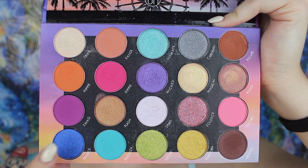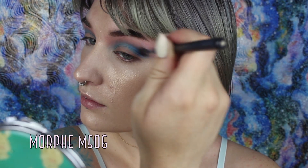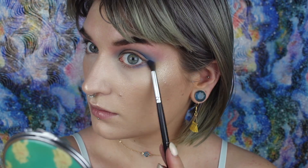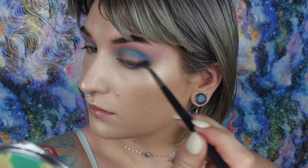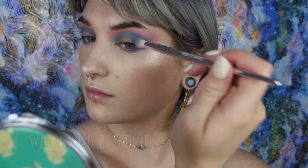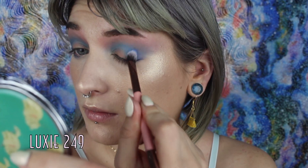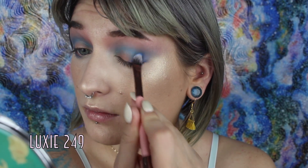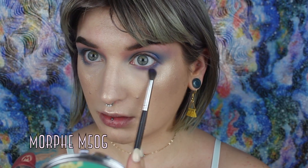I'm going to take a more precise brush to really build and intensify that Palooza shade right in the crease, then buffing it out. Going in next with Trance, I'm going to be really precise and pack that in the crease and outer corner, taking it a little under the lower lash line as well. Just taking my time building up that blue until it looks the way I want, buffing it out with Palooza. I want that outer corner to be nice and deep and blue. Taking Wicked, I'm going to pop that in the inner half of the lower lash line.